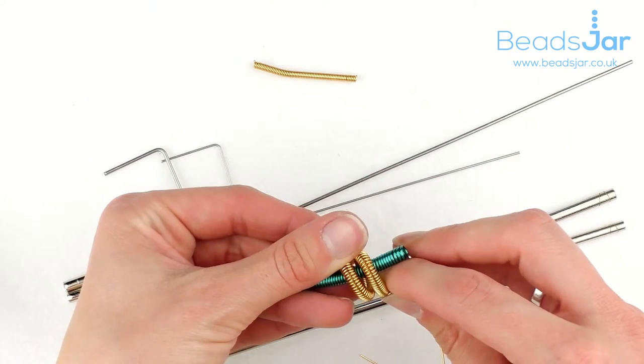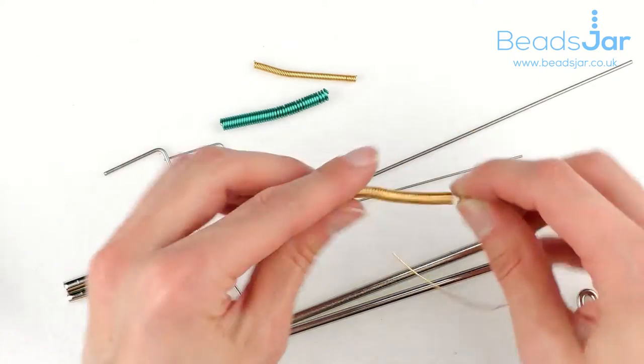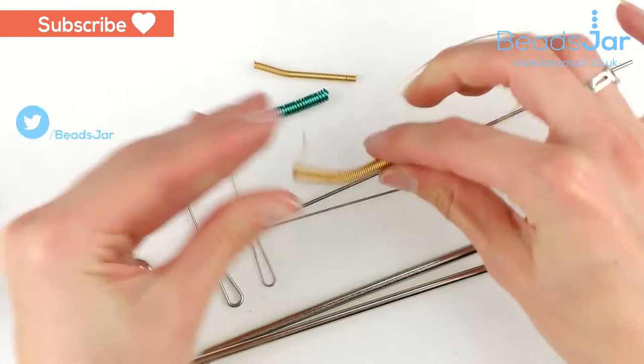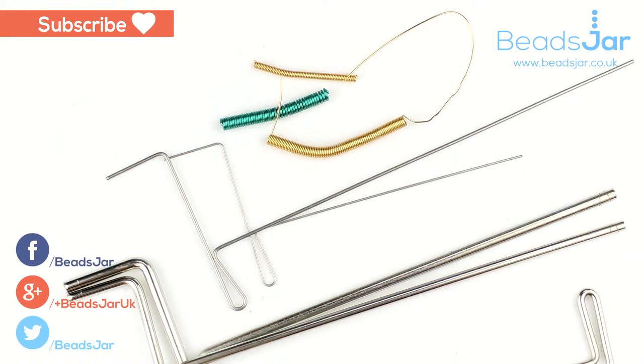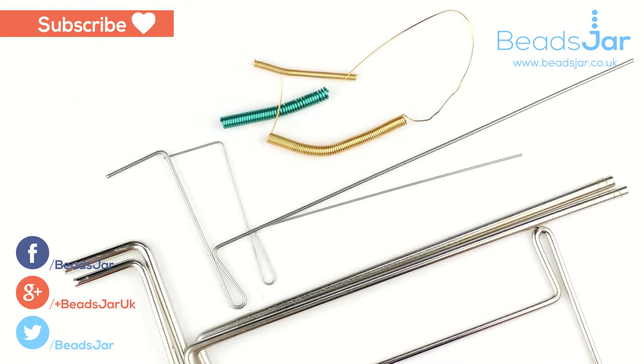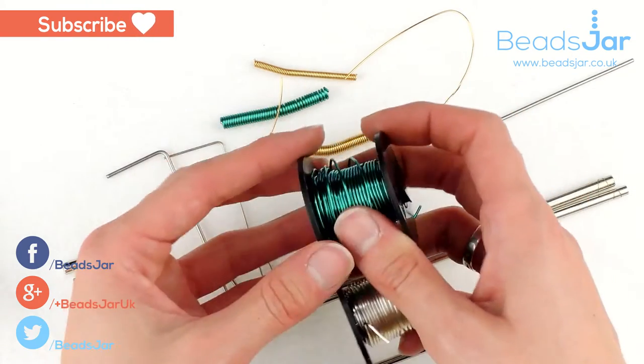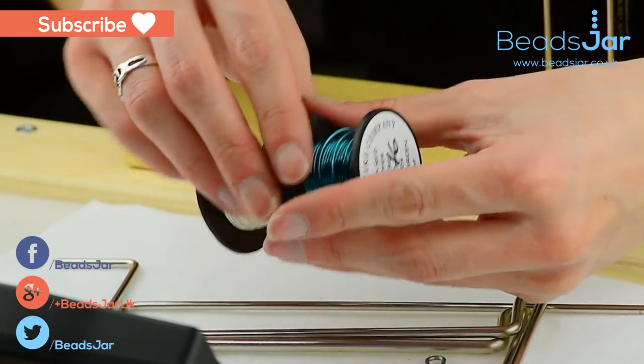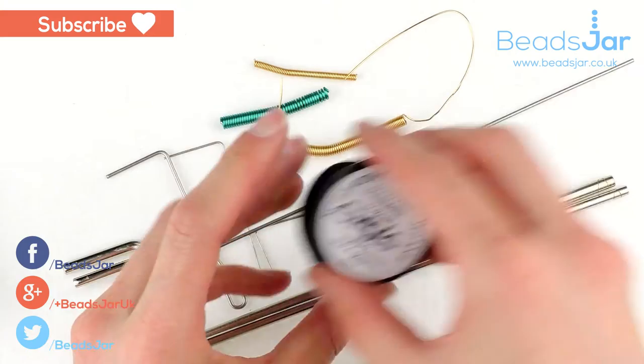There are some amazing designs, and we will be adding more of these onto our website. If you subscribe to the YouTube channel, you'll be able to see as we progress with these and what ideas we've come up with. There are various different wires you can get in different thicknesses and colours, so it's really good to have fun and experiment with them.